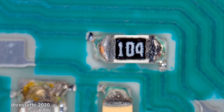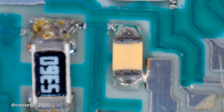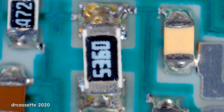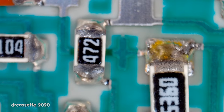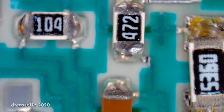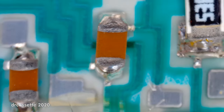Over here we can see standard surface mount components. This is a resistor — it even has a value printed on it: 104, that's 10 and four zeros, so that is 100 kilohms. This one is a capacitor; all the beige ones are capacitors. This is kind of an odd value: 5.36 kilohms. And here we have a 4.7 kilohm resistor. So these resistors and capacitors are all just standard components — you can also find them on regular circuit boards.